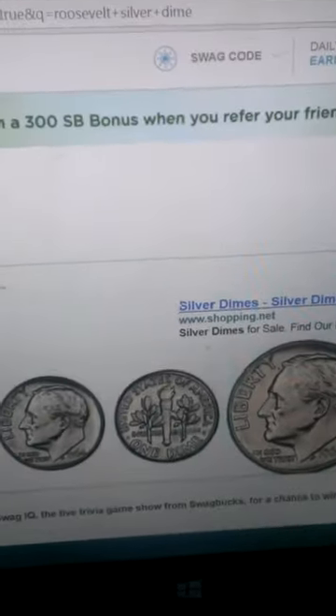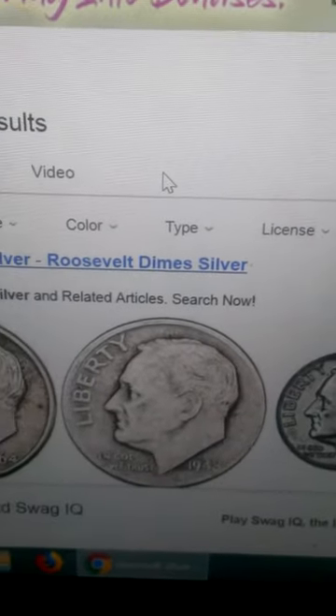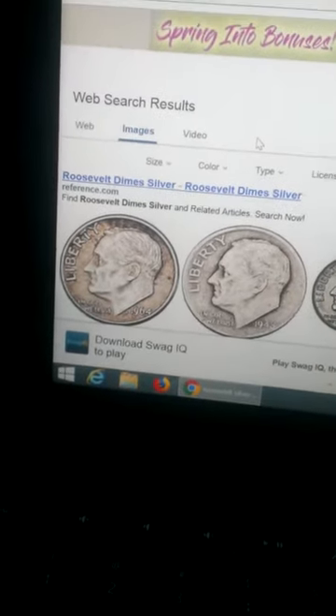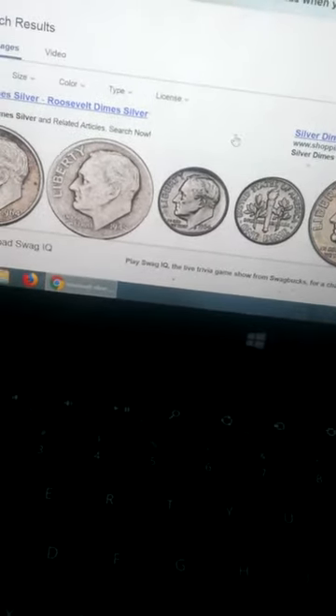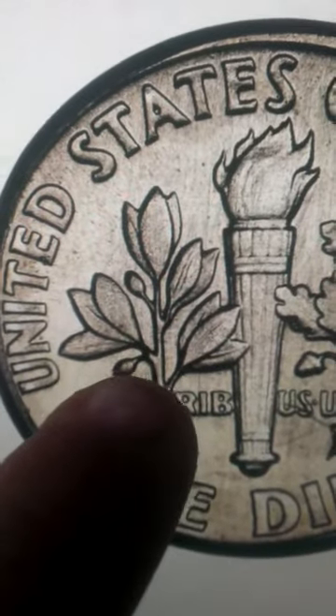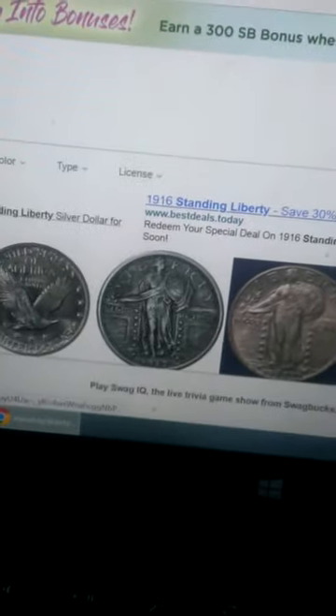Now we're going to the silver Roosevelt dime, which started in the 1930s and ended in 1964. These are a very nice find. When you open silver rolls from the top, you'll notice they have a very bright silver color, unlike regular clad dimes which have a goldish tint on part of one side. On the back, right between the olive branch and the torch, is where the mint mark would be.